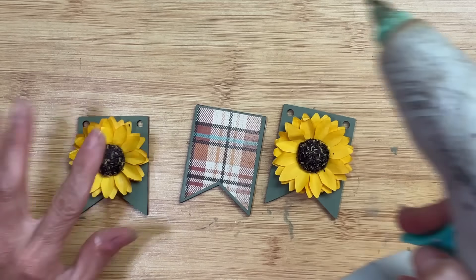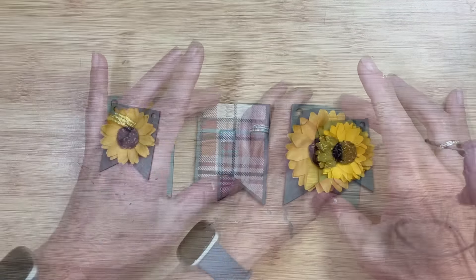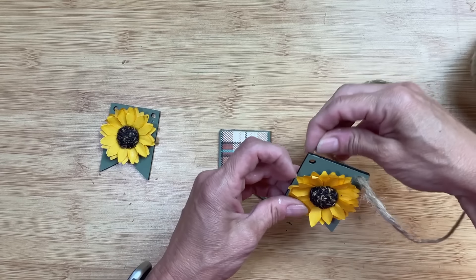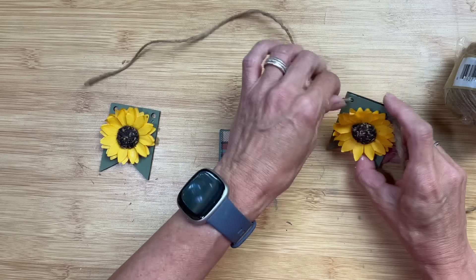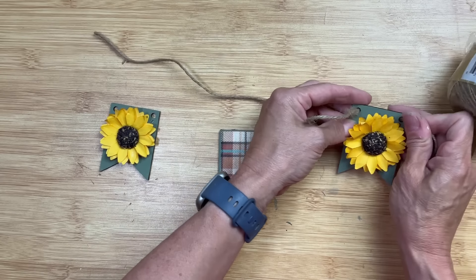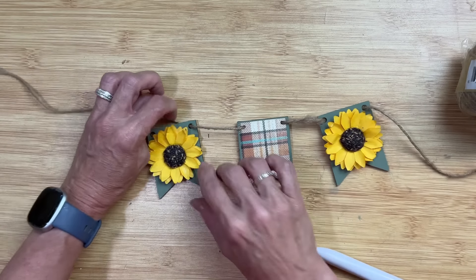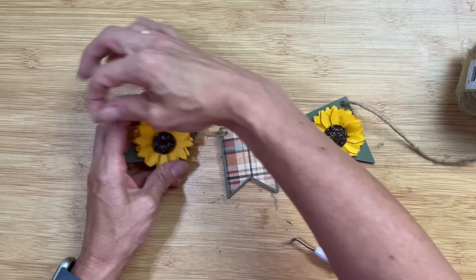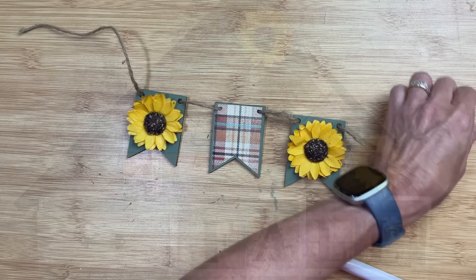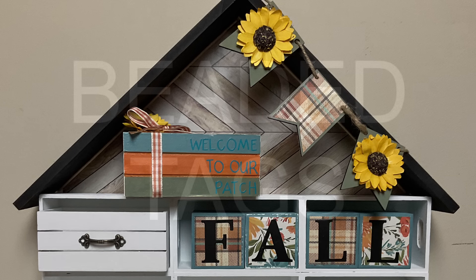To my other two pieces I'm going to glue one of these large sunflower stickers to the center of each banner piece. Then when all my pieces are dry I'm going to take some jute twine and string my three banner pieces together. And here's the house with the little banner added up to the top right — I just used a couple pieces of packing tape to tape it on.